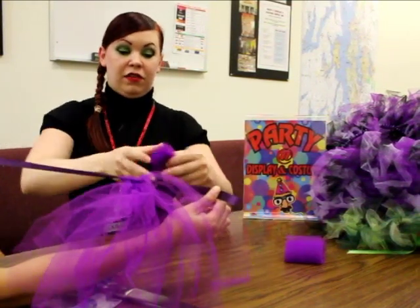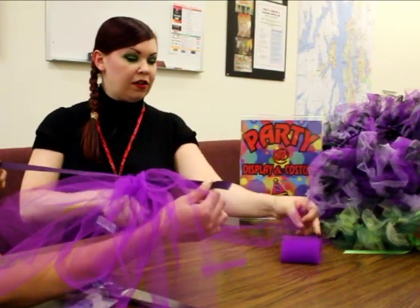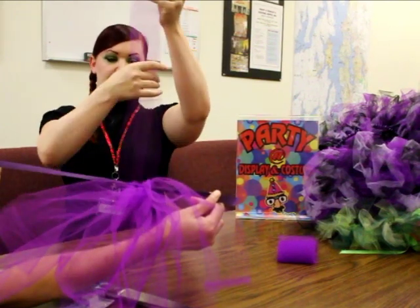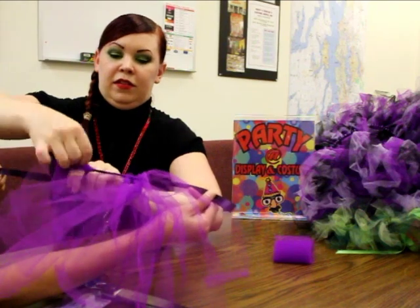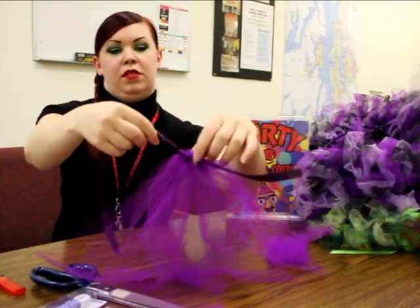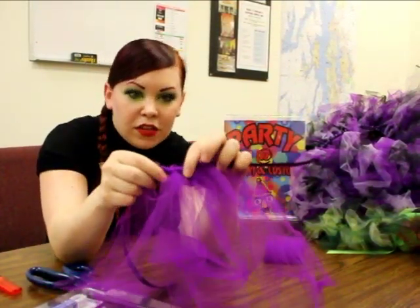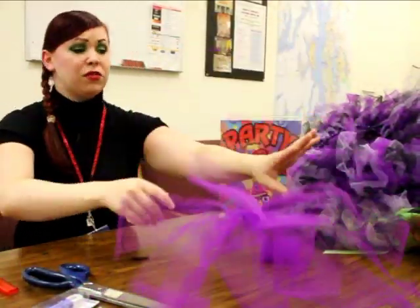You also have the option of taking two pieces of tulle at the same time and tying them together. I like to do that if the color is lighter and it's not showing up as well — I'll fold two pieces. So this is two thin pieces right here, and this is going to be the thicker pieces. This is two together. So it's really simple; it's just going to be a little time consuming.